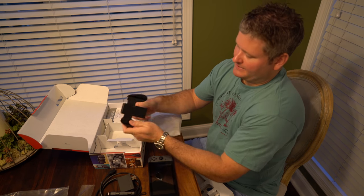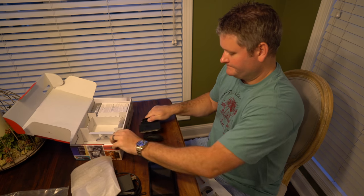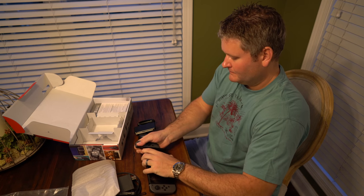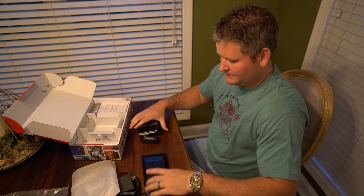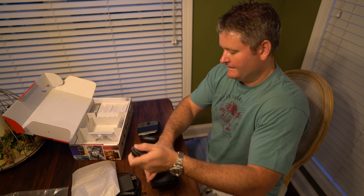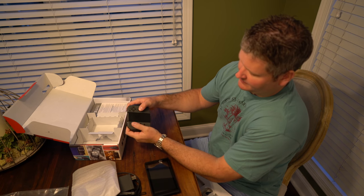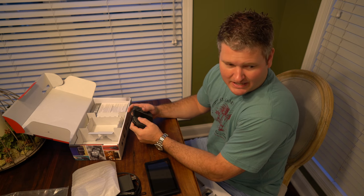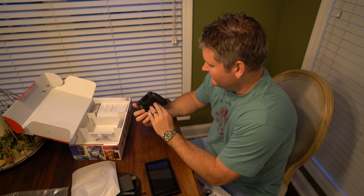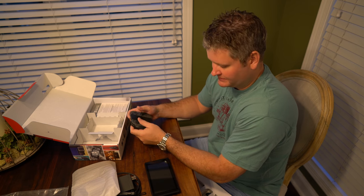So this is neat — this feels like a controller. If you're playing one player, you can pop this Joy-Con off and stick it on the right side, then pop the other Joy-Con off and stick it on the left side. Now it's like a big controller, which is kind of cool. Now there is a pro gamepad that's supposed to be even more advanced and you can get it, but I'm going to try just what came with the Nintendo Switch first.